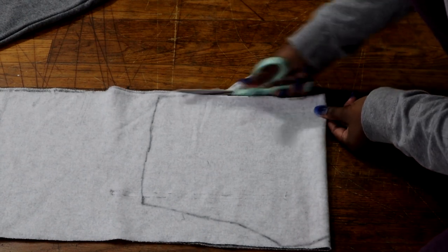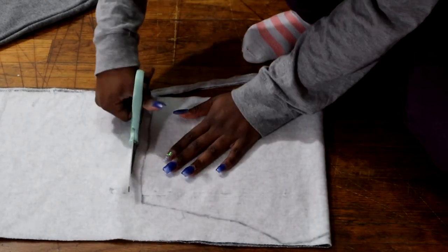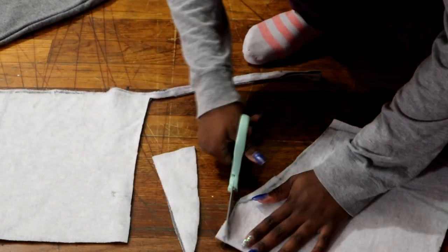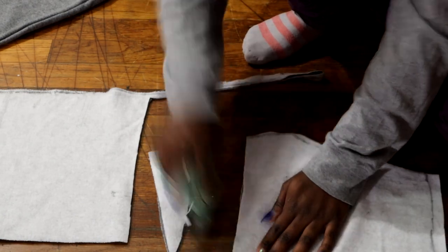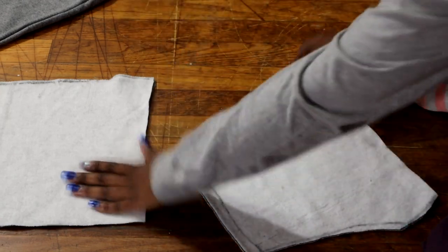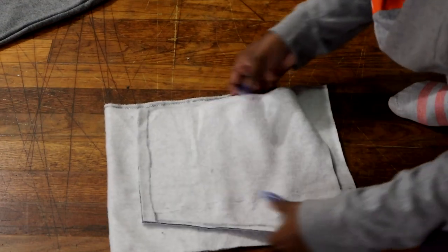Once you trace out your pair of shorts, you want to cut out that pattern you just made. I added a little bit of room because I didn't want the shorts to be too short. I'm then going to take my pattern and place it on top of the rest of the fabric and cut out two more pieces just like this.